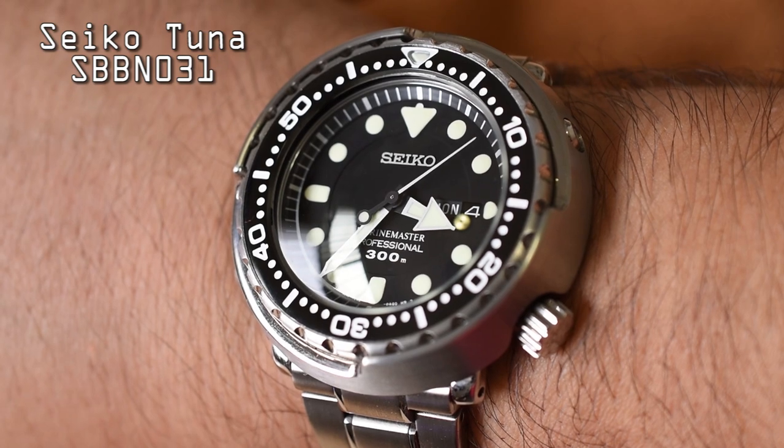When I think of a sports watch I typically think of something with an increased water resistance rating, a robust build — just something that can be easily worn outside of a strictly formal setting. A really good example of a sports watch is the Seiko Tuna SBBN031.